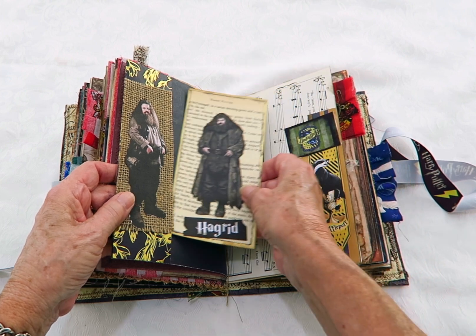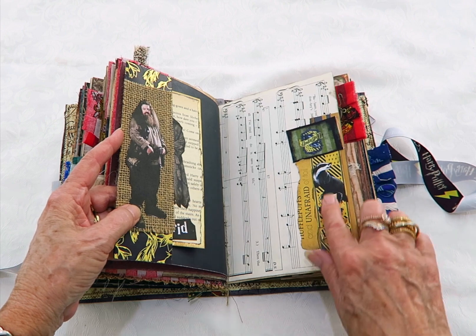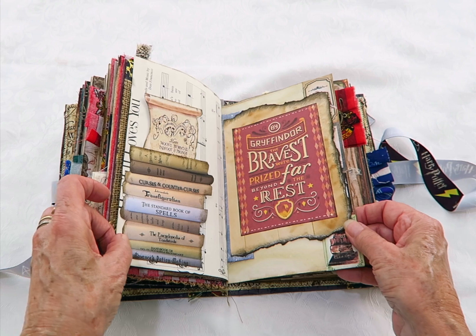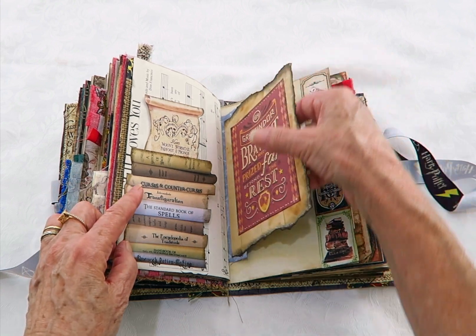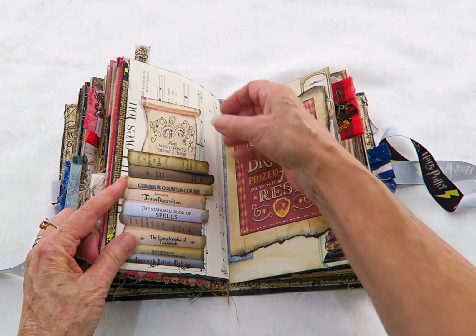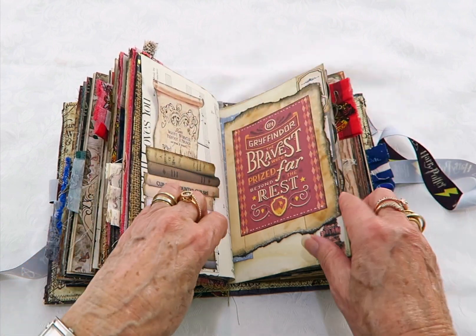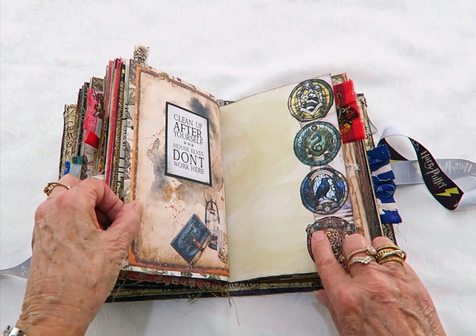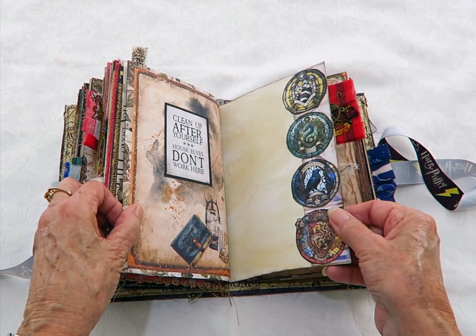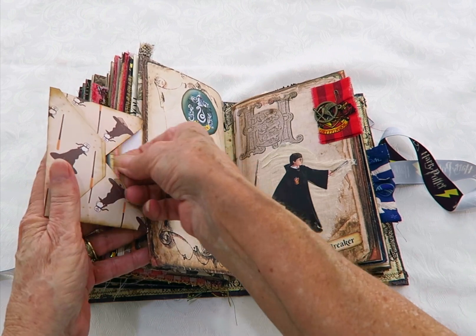There's Hagrid from book one and the cutouts are backed with some hessian. That's a page decoration with Hufflepuff and that's the other side of that cardstock — I'll put the Gryffindor and Slytherin on the back. Another tuck spot with a Marauder map bookmark. Lots of decoration — they're new ones and I've just decorated those ones down that page. There's a little envelope here with Hermione in that one.